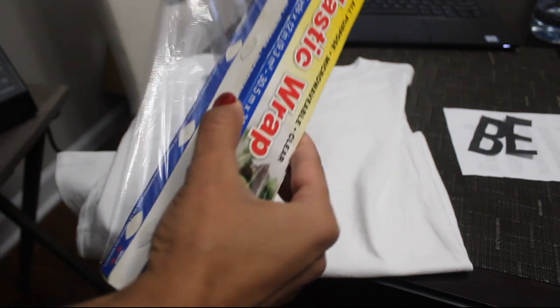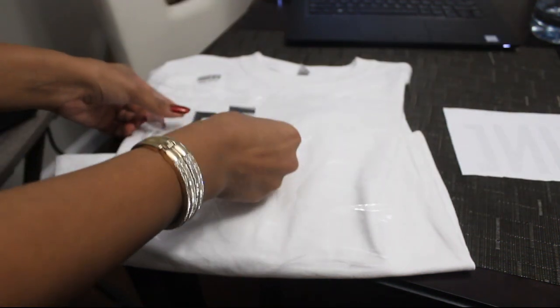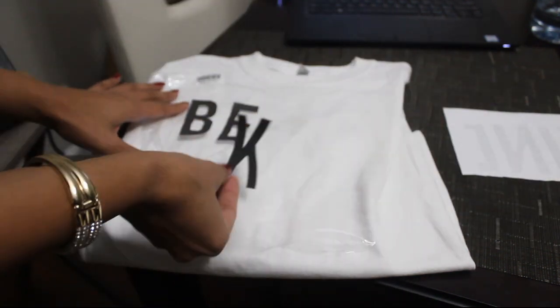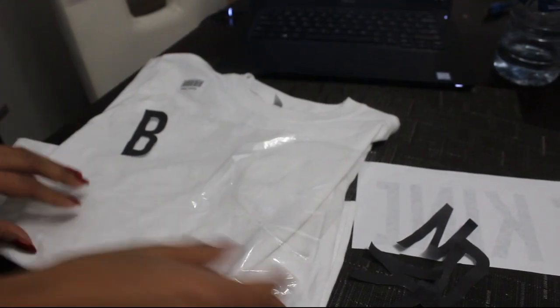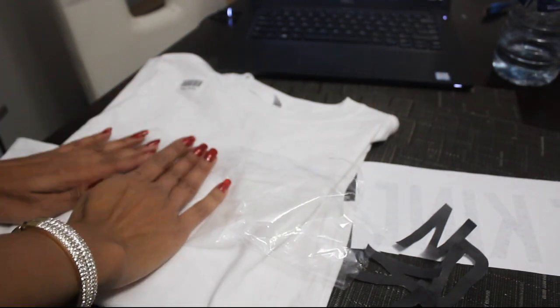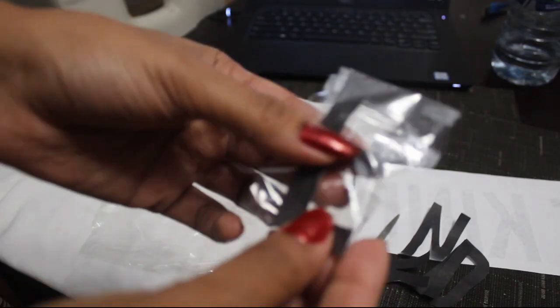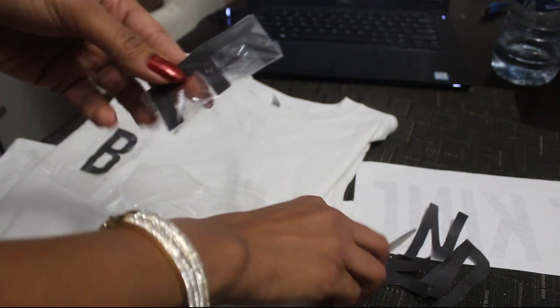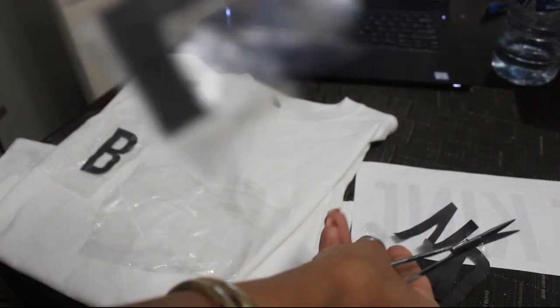First we need some saran wrap. Then arrange your shirt the way you like. I'm actually gonna do it one at a time. The reason why I'm cutting these out is so that you don't end up with something like this.